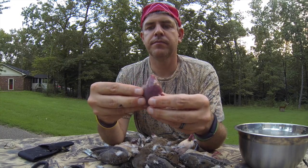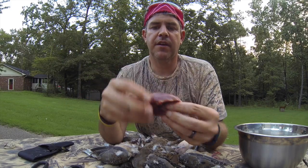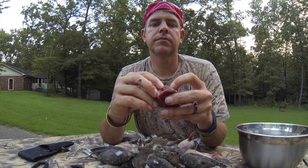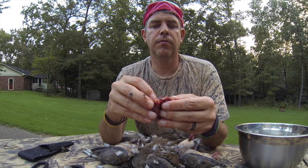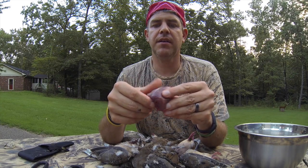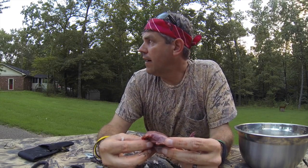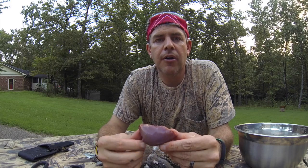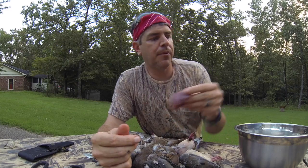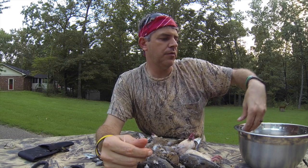Pretty simple, very simple. Love to eat these. Sometimes when you clean these up, you'll have some shot in that piece of meat. But the best way to cook this — you probably have your own way — I like to wrap them in bacon and put them on the grill.